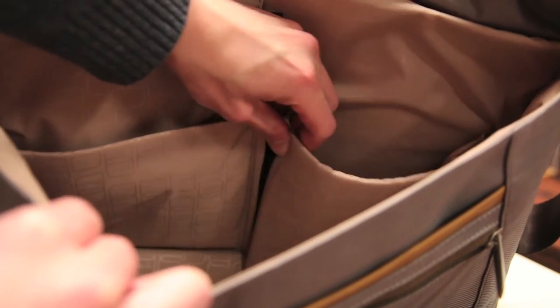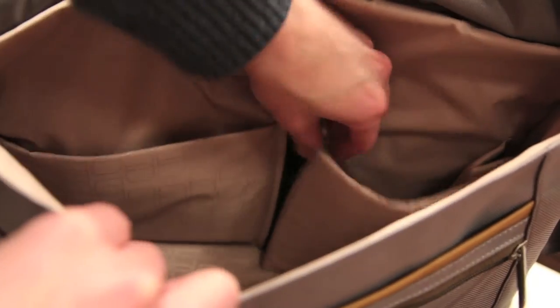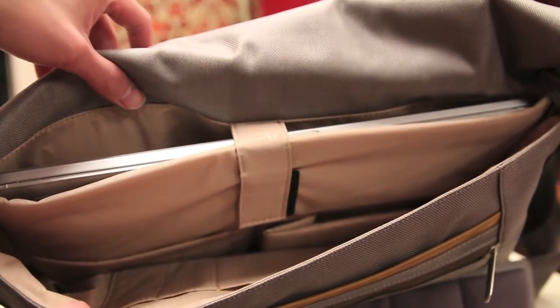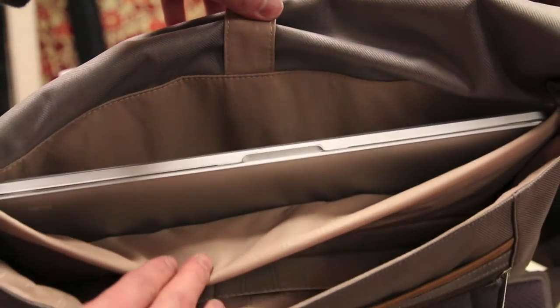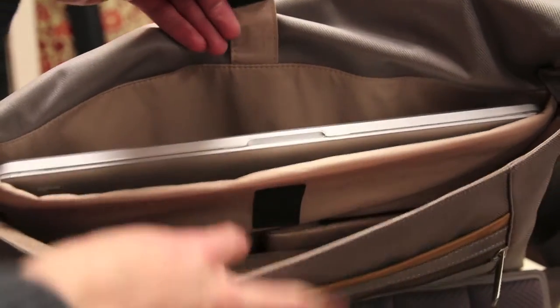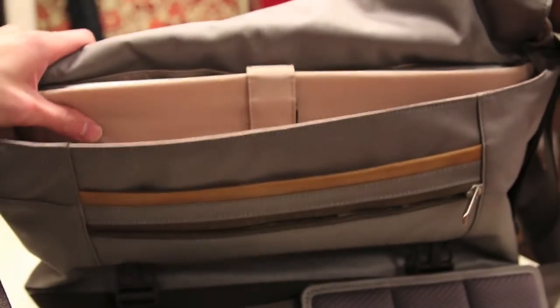You have smaller sleeve style pockets on the other side, two pen pockets, as well as two padded pockets. One of these is actually adjustable — it features a velcro locking mechanism, so basically you can expand this pocket or leave it flush if you don't need to. And of course, what kind of messenger bag would this be without a laptop sleeve? This can fit up to a 15-inch Retina MacBook Pro or PC counterparts. It's a very well padded compartment, so definitely a great spot to keep your MacBook nice and safe.